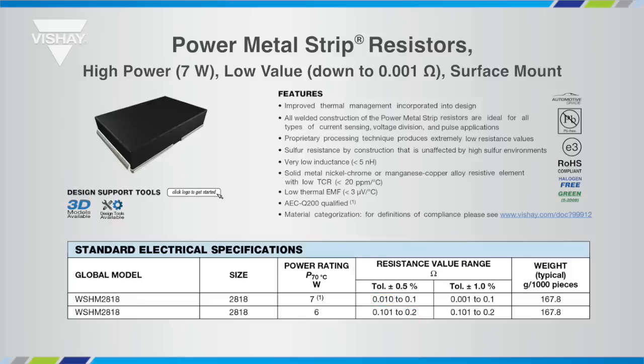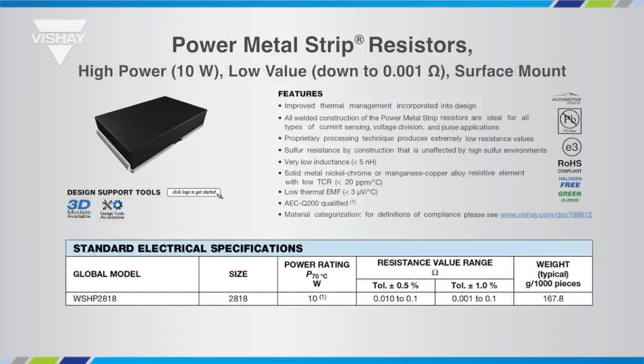You can also find convenient links to additional resources on the Vishay website by clicking the logos located on the data sheet. The WSHP offers the highest power rating for its size at 10 watts, providing a power density of almost 198 watts per square inch.